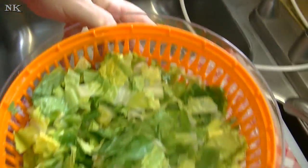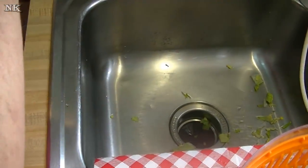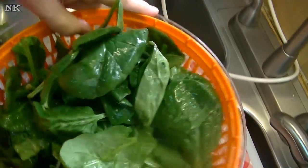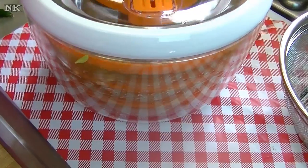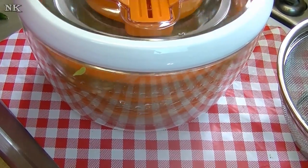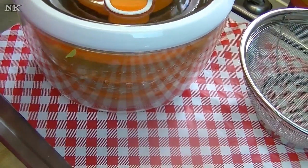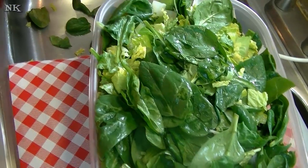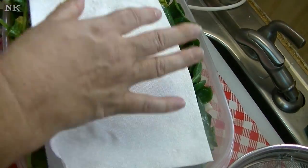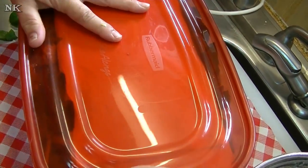Now your lettuce is ready to store however you like — I'm going to store mine in this container in my fridge. Nice and fresh. I'm not done though, because I want to spin my spinach. Make sure that you spin your spinach because if you don't it's going to get super soggy. Clean it the day that you buy it — before you even put it away, take a few minutes, wash it with a colander, spin it, and get all that water off. It's a good idea to place a paper towel in the container to absorb any residual moisture on your greens.